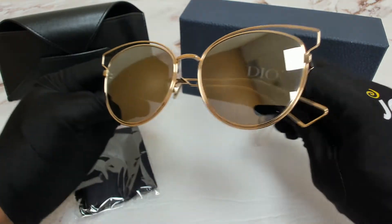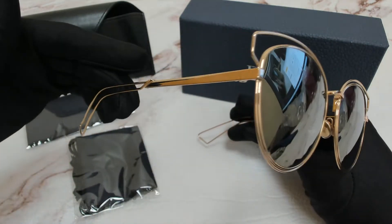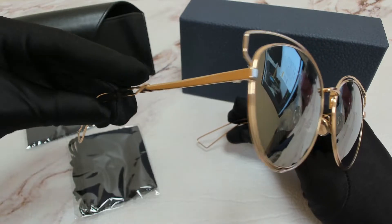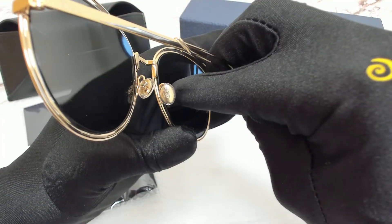The color of the frame is rose gold and it has a round shape. On its temples you'll find the Christian Dior logo, and it can also be found on its nose pads.